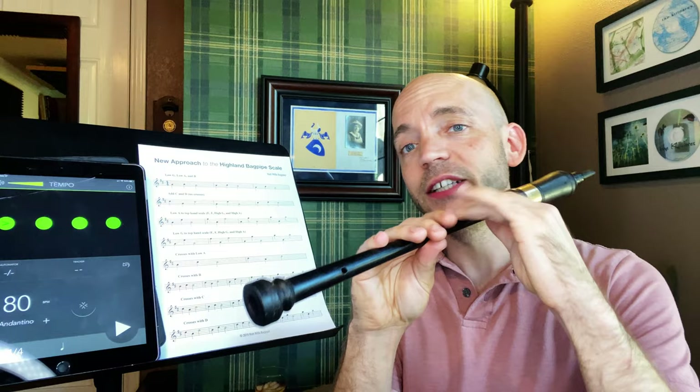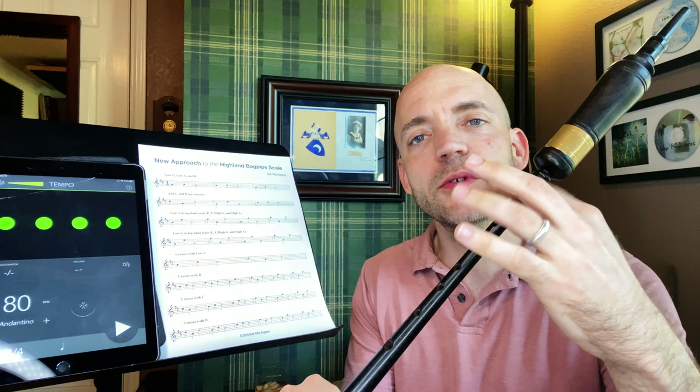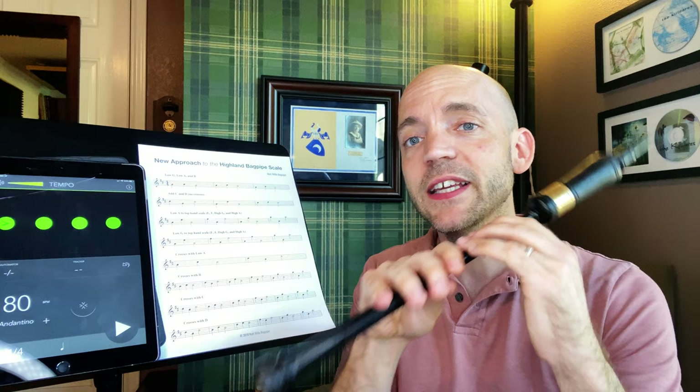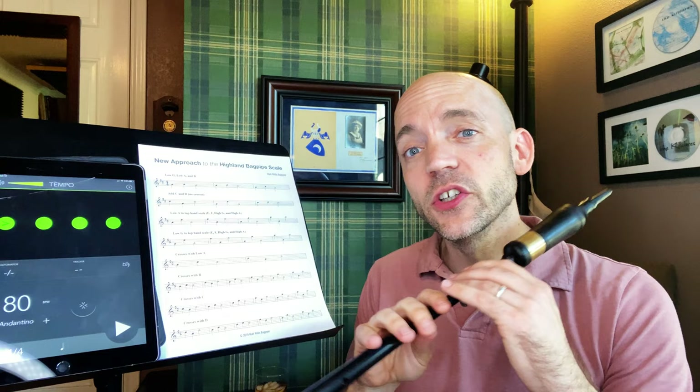To begin with we have low G, A, and B. I feel quite strongly that beginners need to be able to cover and get a good solid low G before we do anything else. I've tried having beginners not worry about their bottom hand and just close the top hand fingers, and I haven't had a lot of success with that — they often struggle later because they haven't learned proper fingerings from the beginning. I'm going to have a video about how I teach a beginner to actually put their fingers on a practice chanter — that's coming up. Make sure if you're a beginner that you can get a good solid low G before moving on.